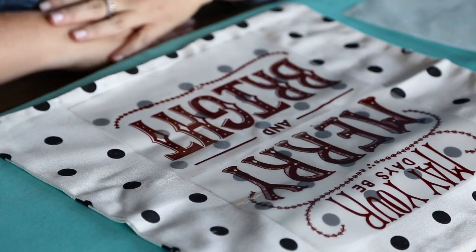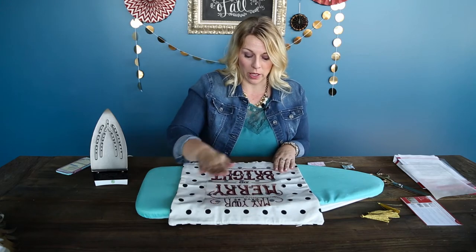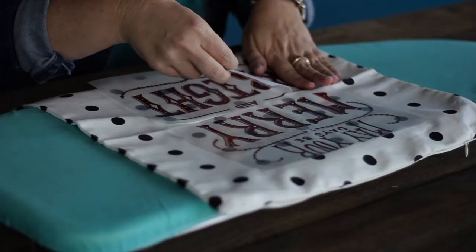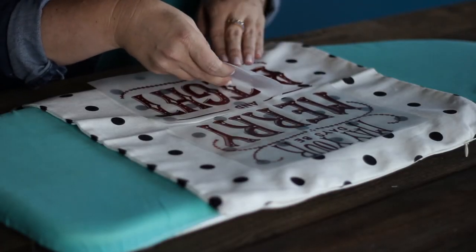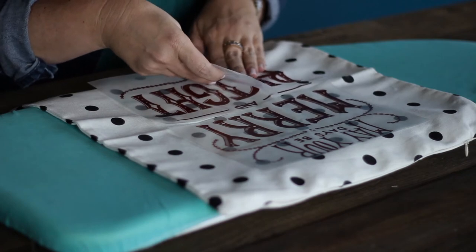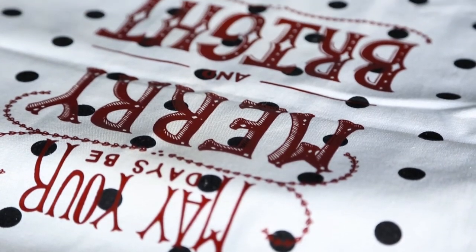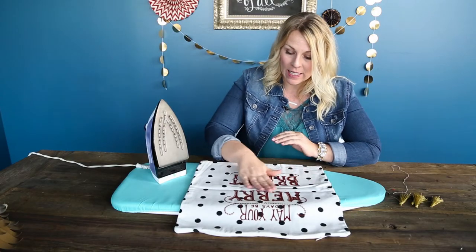We're going to let that cool completely and then we'll take it off. Now that it is completely cooled, we're going to peel it off. I'll just start with this bottom one here. I would do it a little bit slowly because even though it feels cool to the touch, it's probably not completely all the way cool. Now that we've got this ironed on and it's nice and cool, we're ready for the next step.